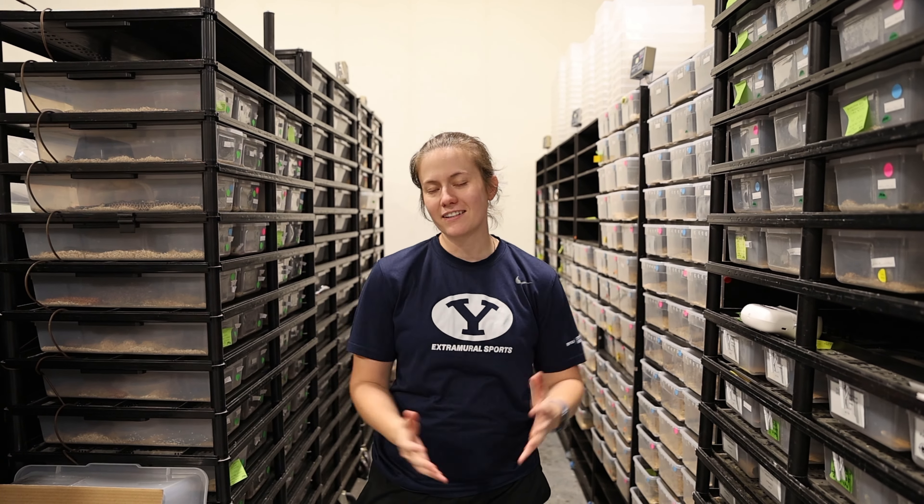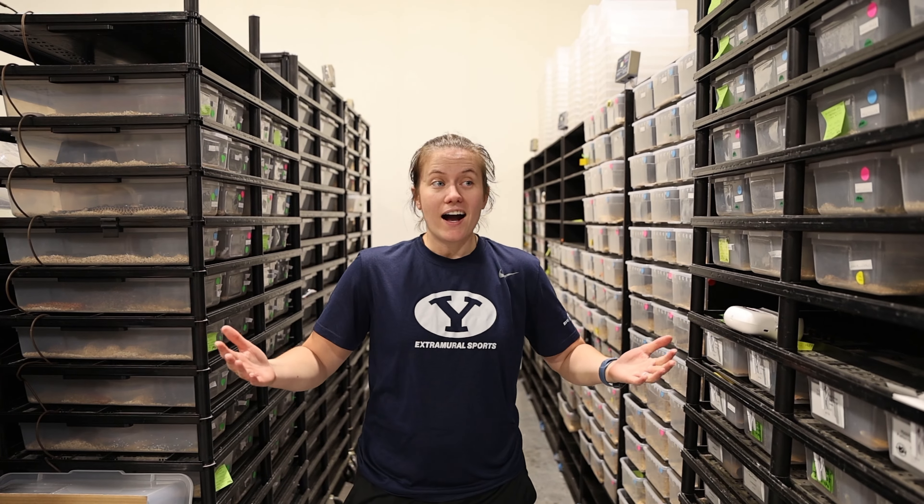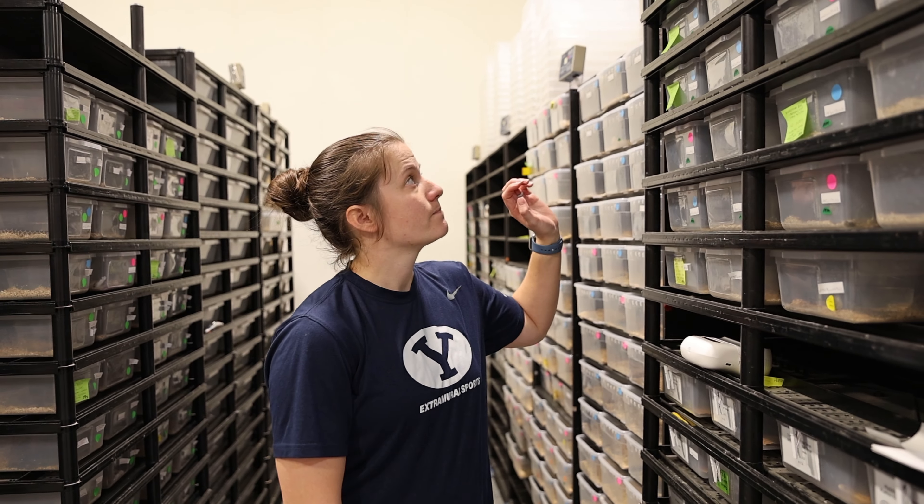Hey, what's up guys, welcome back to another video. Today we wanted to show you guys what's available because there's still some stuff that we have that needs to go to new homes because I don't need it and I don't want it. Some of it is on Morph Market and some is not, so if you haven't checked out our Morph Market store yet make sure you go do it, but we're going to show you a few things that aren't up there yet but will be very soon.